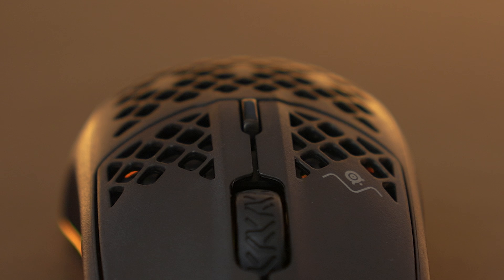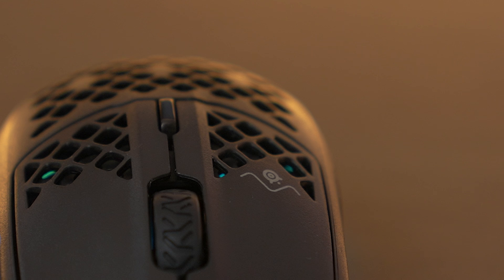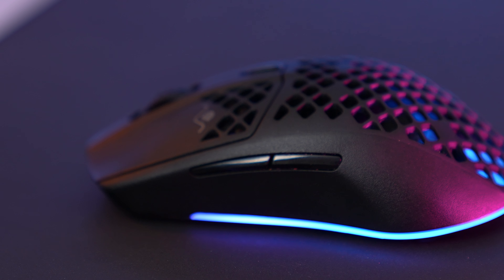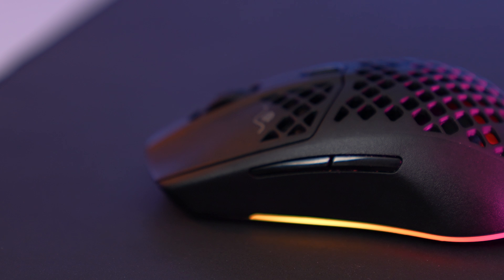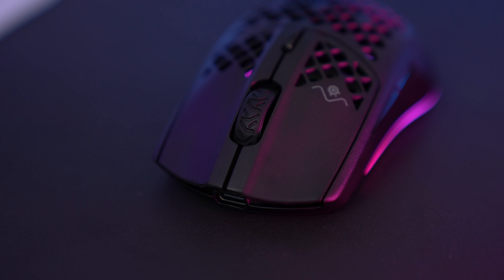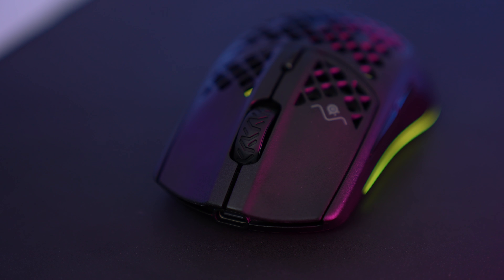The DPI button on top is pretty small, which is a good thing because there's less chance of hitting it during gameplay. The side buttons have a sharp, pointy pyramid-like shape to help with mouse lift-off. I haven't liked this design in the past, but it actually grew on me with this mouse. The side buttons unfortunately have a lot of pre-travel. It seems like they put all their energy into mouse buttons one and two with those golden micro IP54 switches, and those feel great — very light and crispy.